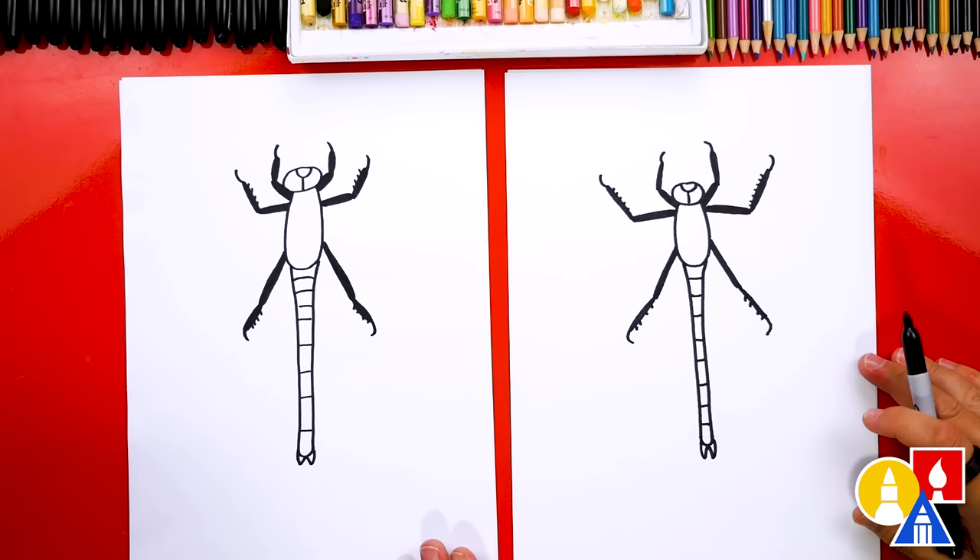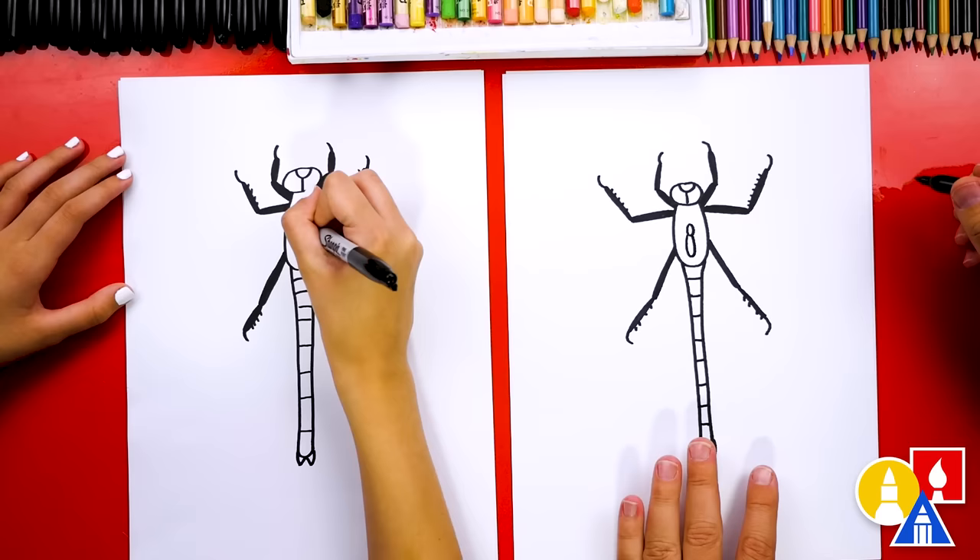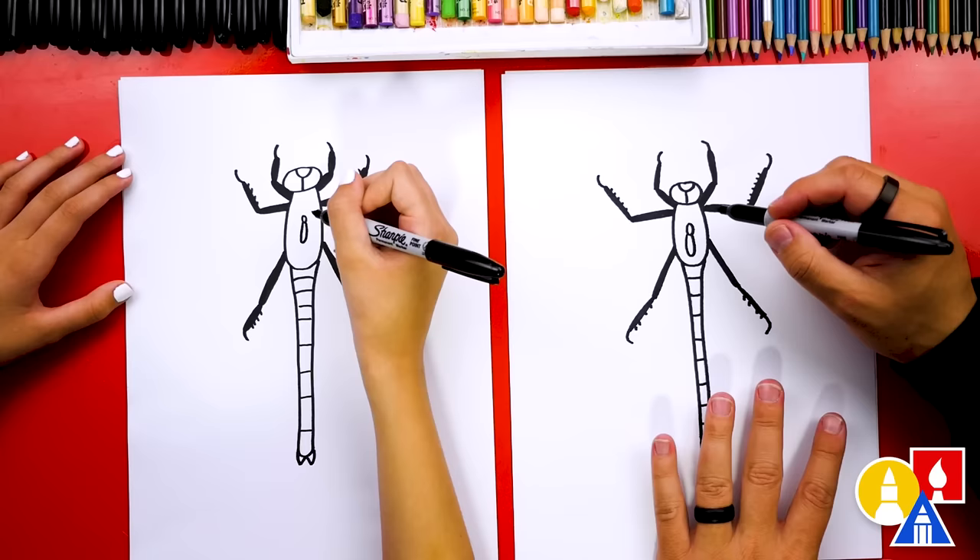Let's draw wings! We're gonna first draw a little oval right in the middle of the body — this is where the wings are gonna come out of. Then we're gonna draw another U shape. It kind of looks like we're repeating the same shape as the dragonfly — like a little baby dragonfly on the back.